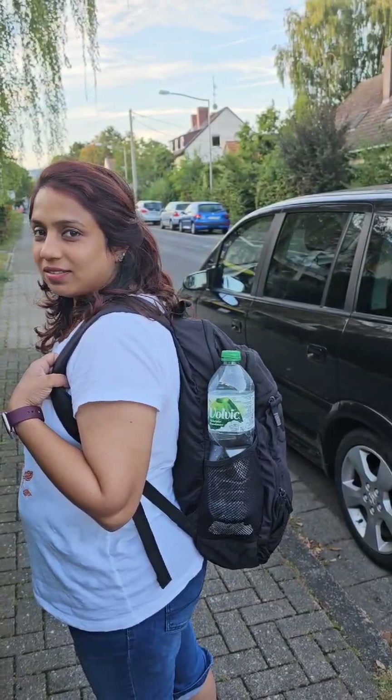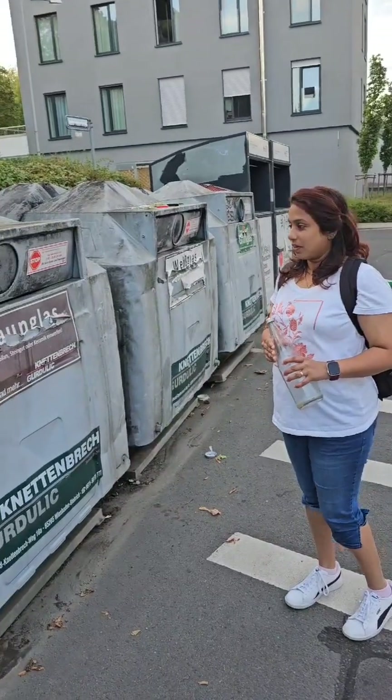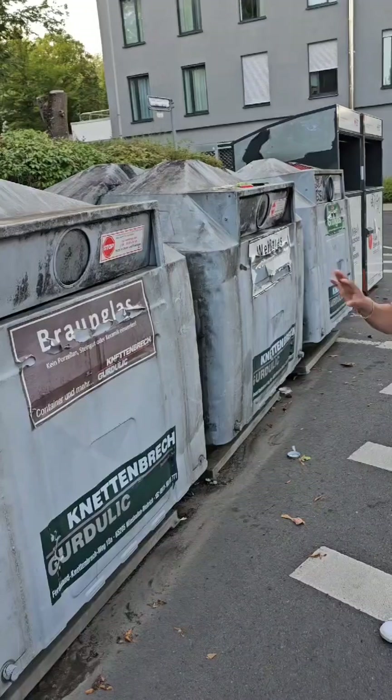Now we have to clean the bottles and recycle the plastic and clean the glass bottles. Now we have to clean the glass bottles.